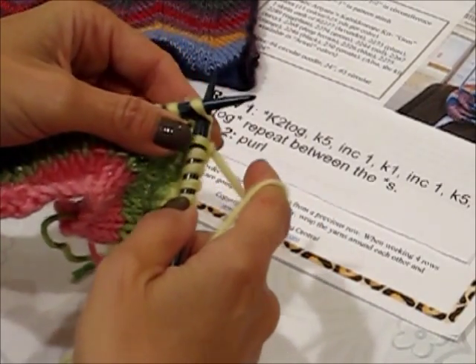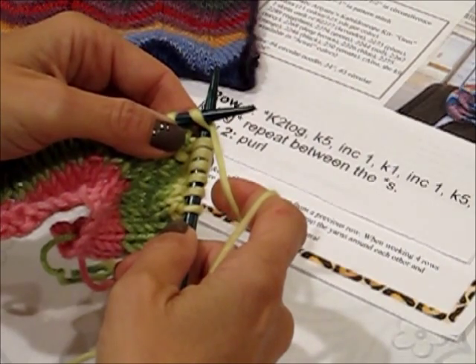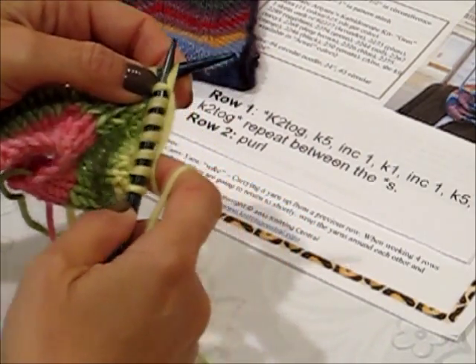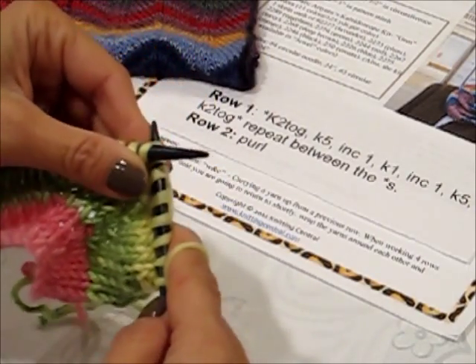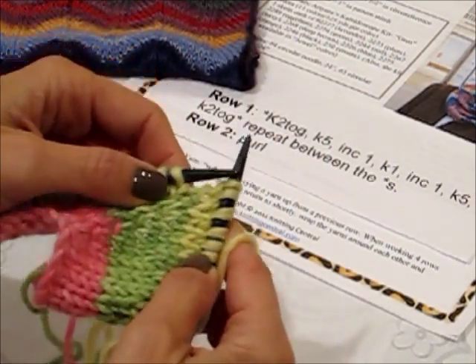So we're going to increase one by knitting into the stitch, but do not remove it from the needle. Pull it through, and then instead of removing it, you're going to rotate your right needle behind your left needle and knit into the back of that same stitch. And now you've just made two stitches out of one.